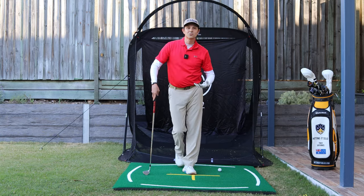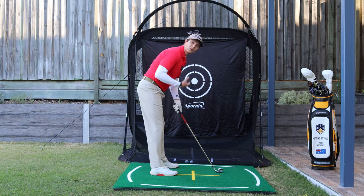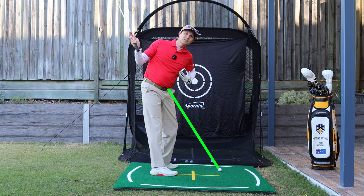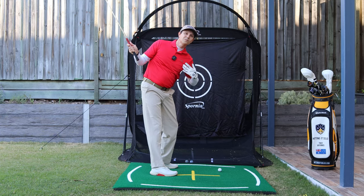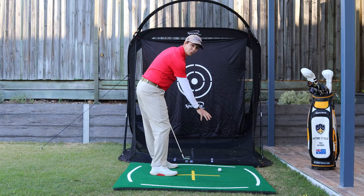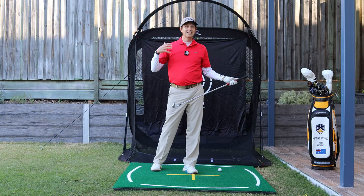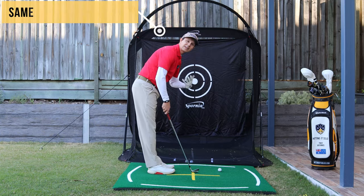This is what great players do. With a lot of amateur golfers as they make their backswing — you might be able to relate to this — as they go back they get a lot taller. Instead of being three feet from the ball, all of a sudden you might be three and a half, four feet from the ball. When you get further from the ball it makes it very difficult to be consistently striking that ball solid, and this is the same for your irons as well as your driver.